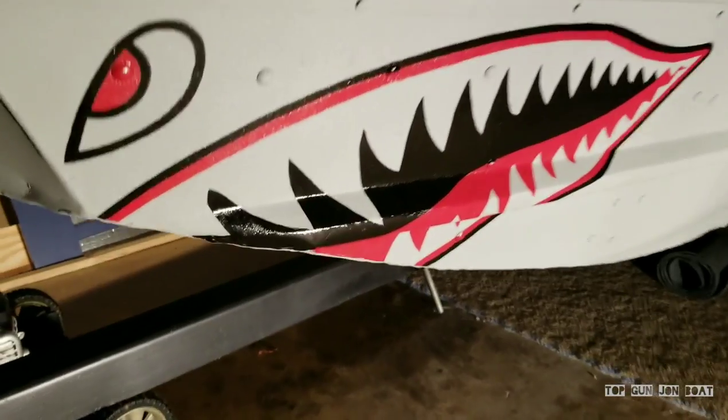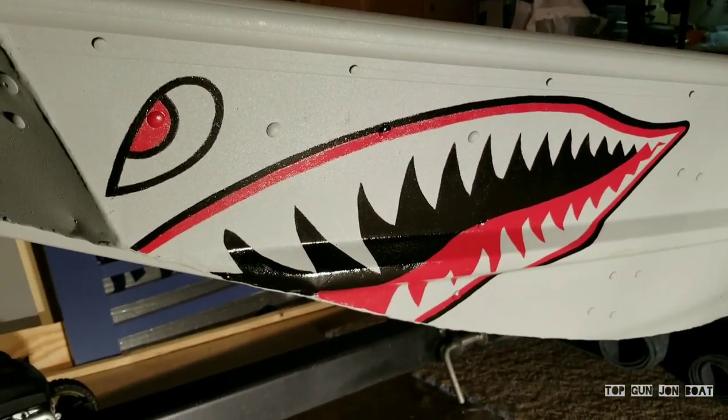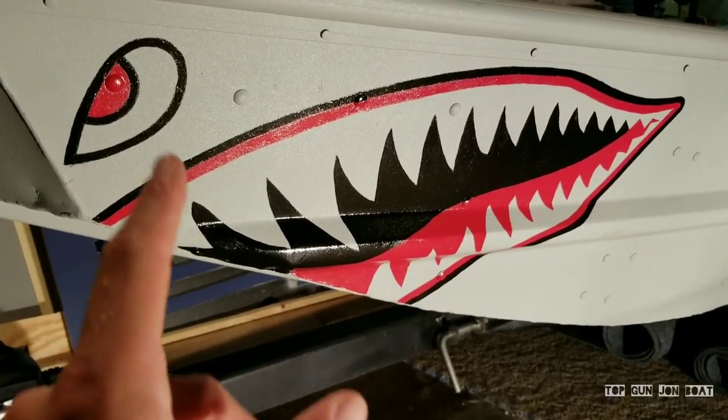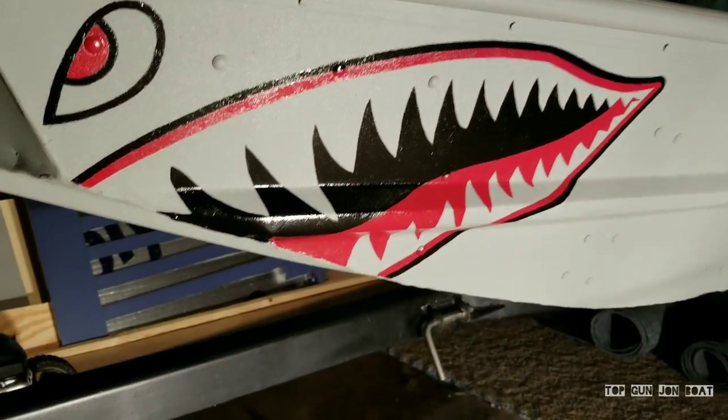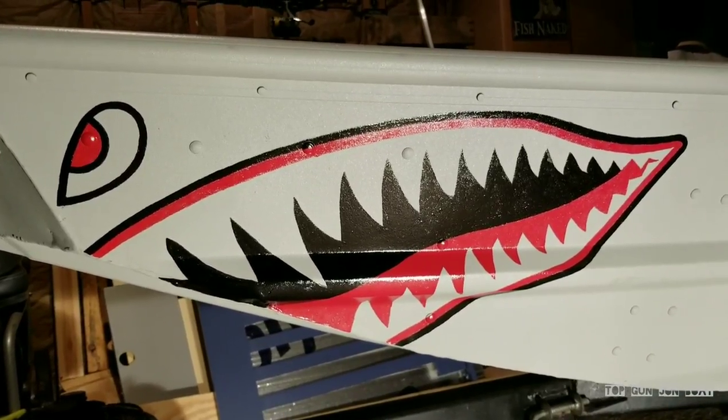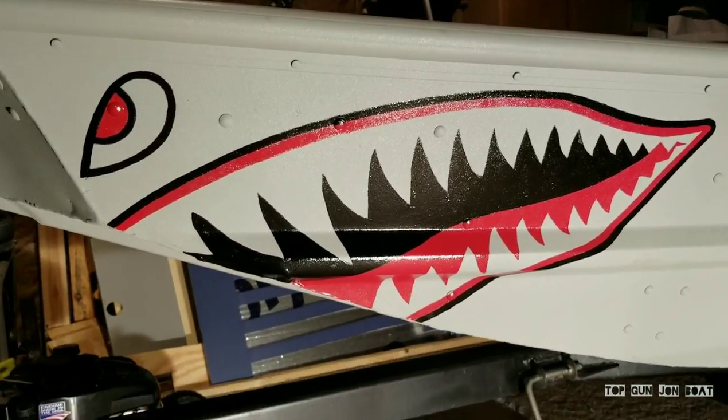There it is — red is done. That is two coats of red on all the red areas: the eye, the outline of the mouth, and inside the mouth. Man, that looks sweet. Super shiny. Two coats is the ticket.